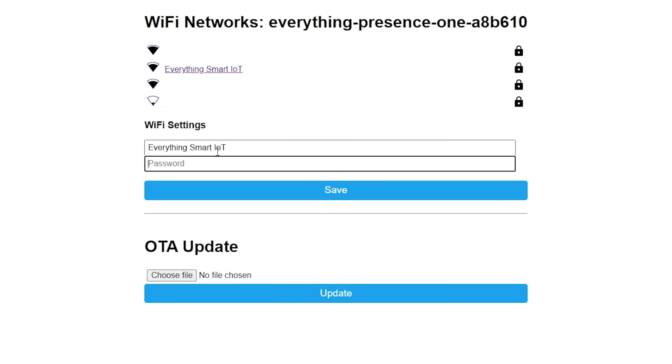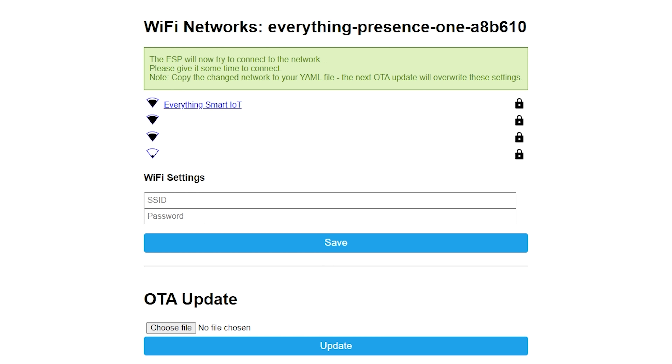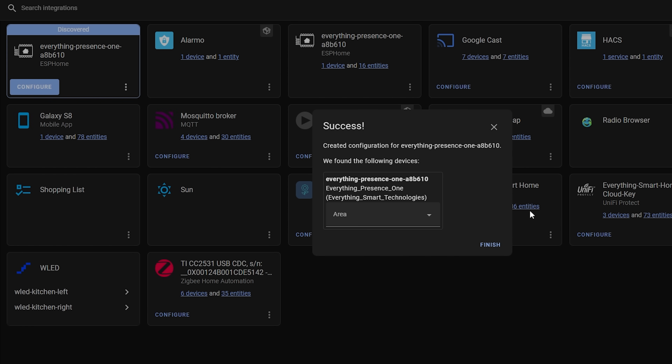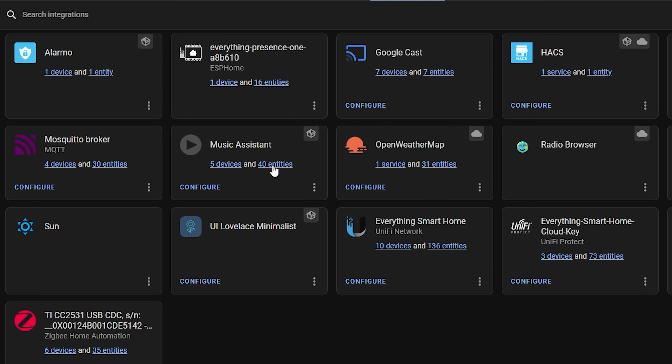Simply select your Wi-Fi network, enter the password, hit save, and the EP1 will restart and join your Wi-Fi network. If you enter the Wi-Fi details incorrectly, give it a few minutes and it should show up again as an access point. Once connected, head over to Settings > Devices & Services in Home Assistant — your EP1 should have already been auto-discovered. Simply hit Configure to add it, and setup is done. It's amazing how easy this process has become with ESPHome.